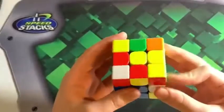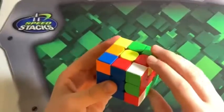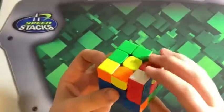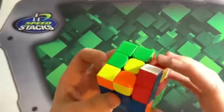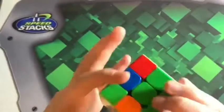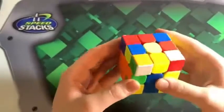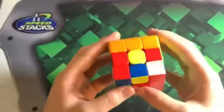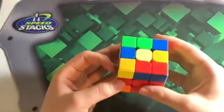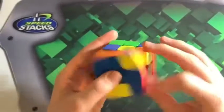Now I have this corner, so I'm going to insert this into the back. I'm about to break up this pair — whoops. But anyways, now I have this pair, so I can just insert it into the back, like so. Now I have to rotate. I'm about to get a dot case, so let's do sledgehammer.